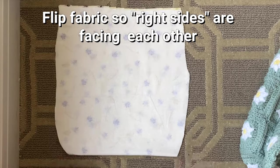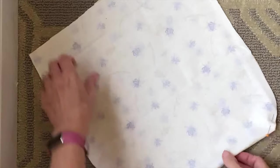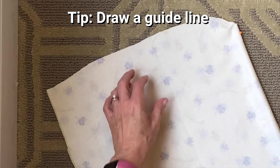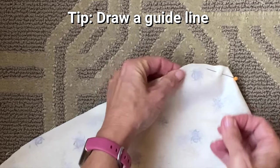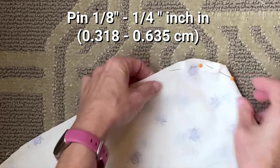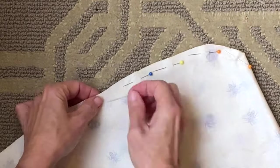Once you're finished with your cutting it's time to pin the sides together and get ready for seaming. I like to place the pins in line with where I want to add a stitch. You can add a pencil line here if you like, but we're just aiming to pin around an eighth to a quarter of an inch in. You want to make sure that you don't go too close to the edge just to avoid holes in your liner.